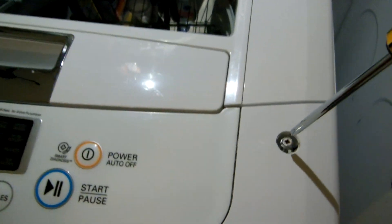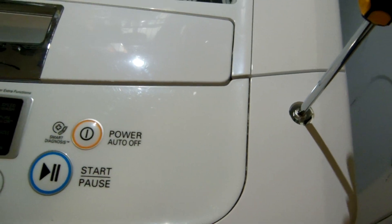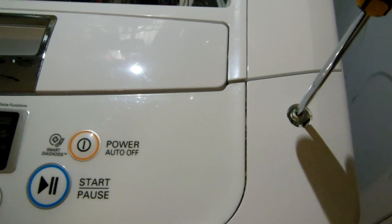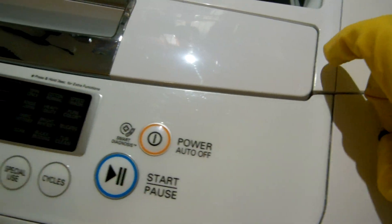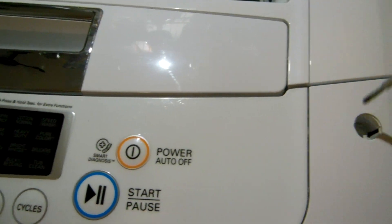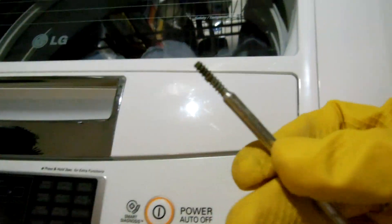Now we can hear it — you can hear that pump running continuously. It will run for about five or ten minutes and then switch off. But if you turn the washing machine back on with the power button, the pump cuts back on again. It's a forever process — you could let it sit for days and it would never go away.